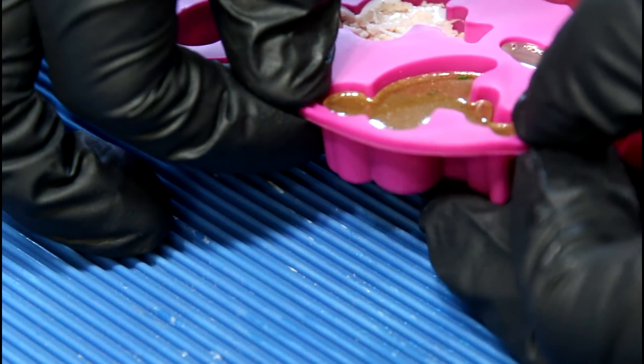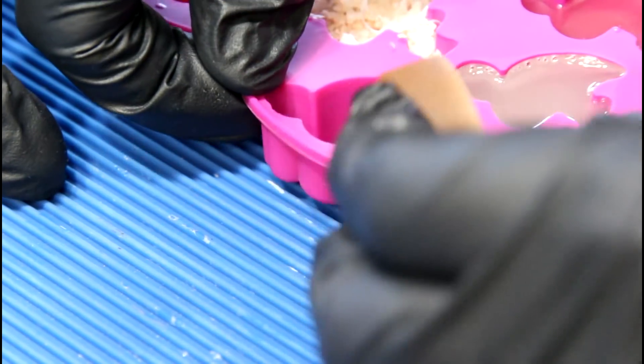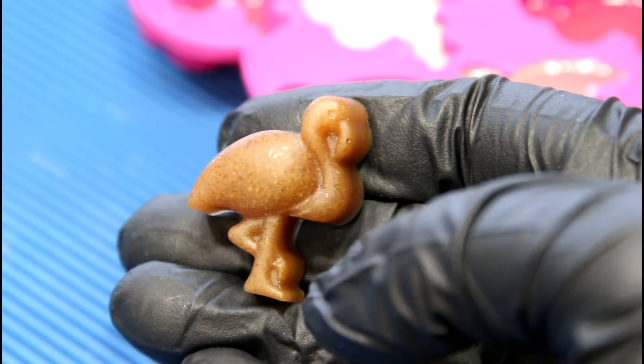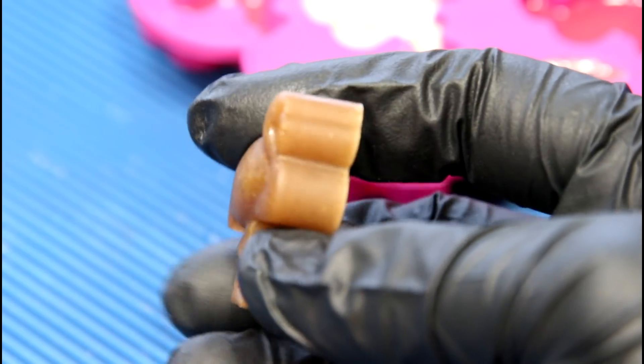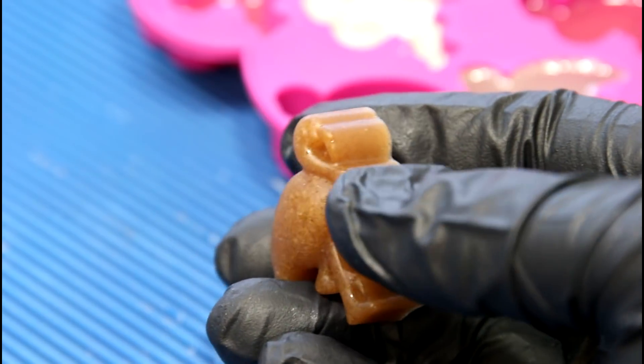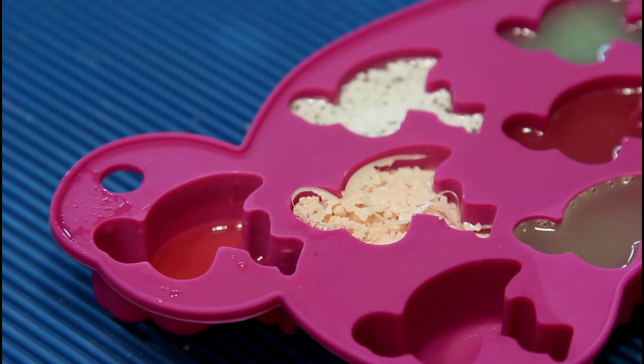Second on the list was ramen packet flavoring — the beef flavoring, a powdered flavoring. I think this should do well. And yeah, that actually worked really well. You can still see the little flecks of flavoring in there with a pretty decent color — oh, some chives too. Ramen packet totally works; we'll put this one in the win pile.